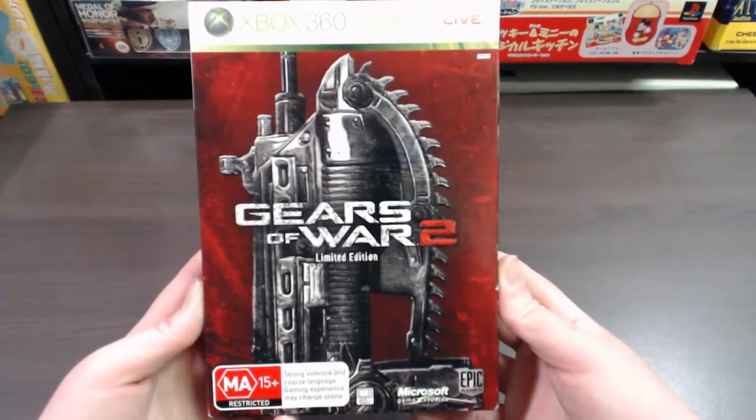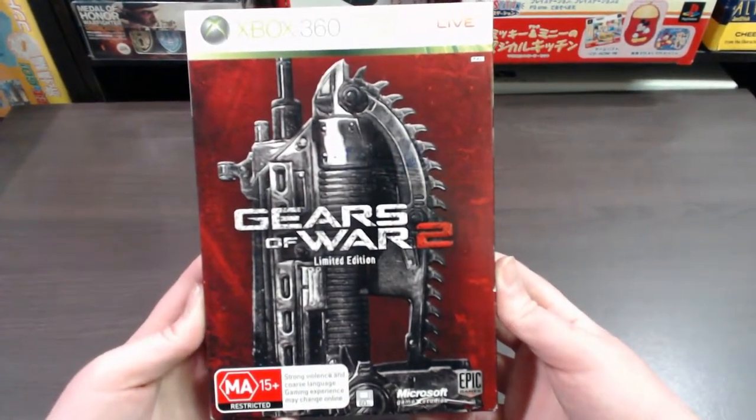Sharky Gamer here. Today we're taking a look at the Gears of War 2 limited edition for Xbox 360.